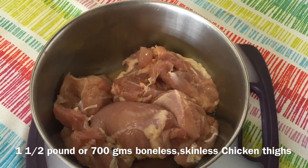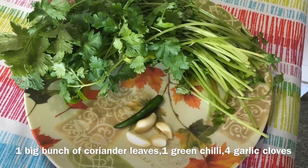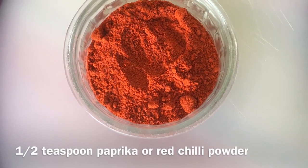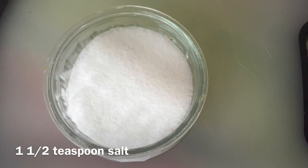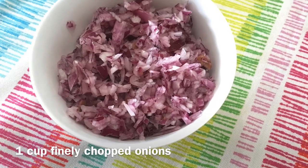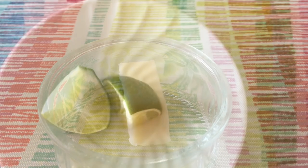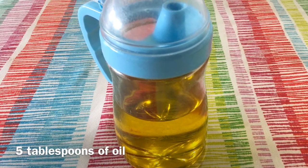For this recipe we need 1.5 pounds, which is around 700 grams, of boneless skinless chicken thighs. For the coriander sauce we need 1 bunch of coriander leaves, 1 green chili, 4 cloves of garlic, 1.5 teaspoon of turmeric powder, 1.5 teaspoon of paprika or red chili powder, 1 tablespoon of coriander seeds, 1.5 teaspoon of salt, 3/4 cup of plain yogurt, about 2 inches of ginger, 8 cloves of garlic, 1 cup of finely chopped onions, 1.5 teaspoon of freshly crushed black pepper, 1 tablespoon of butter, 1 teaspoon of lemon juice, and 5 tablespoons of oil. I have used olive oil here but you can use any oil of your choice.